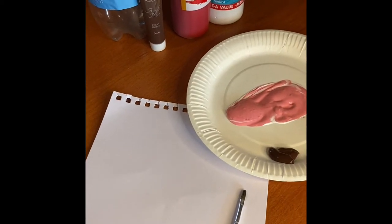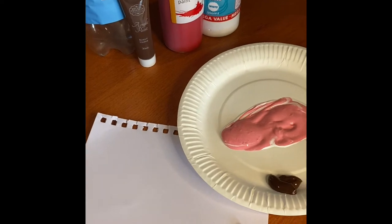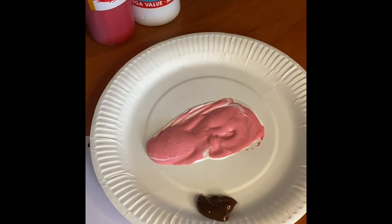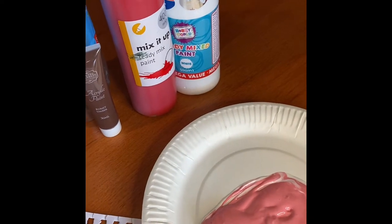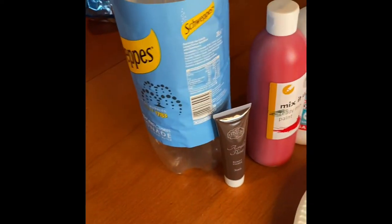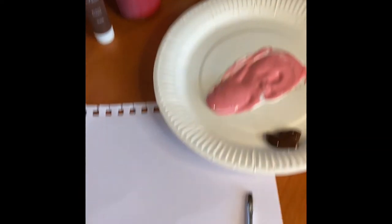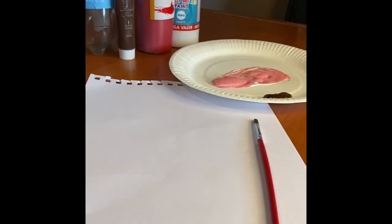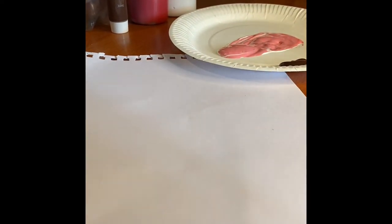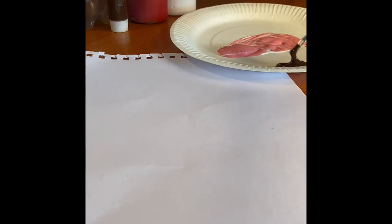Hey guys, today we're going to make the cherry blossom tree first. All we need for this is some white and red paint mixed to make pink, or you could just use pink paint. I've got some brown paint, a drink bottle — just going to use the end of this — a piece of paper, and a paintbrush. That is all we're going to need. If you don't have a bottle you can always use your fingers.